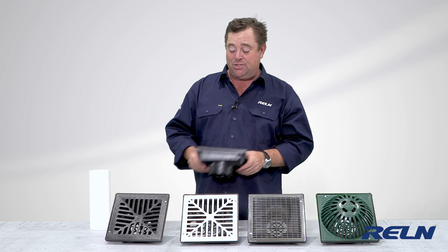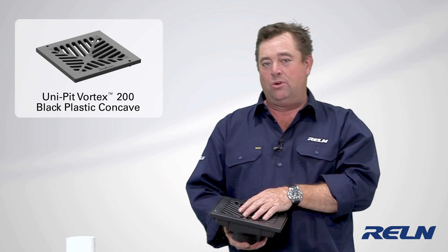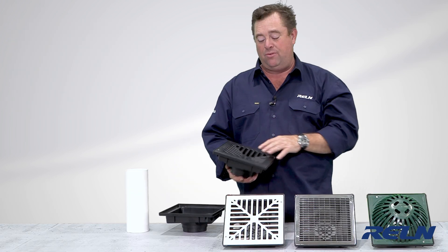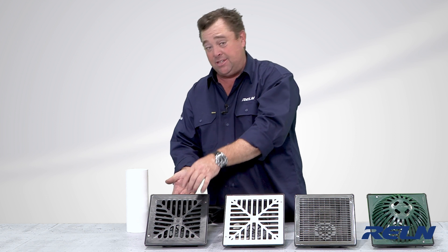No worry about mozzies laying eggs and ruining your summer barbecues. When it comes to the tops that you want to put on them, you've got this one, which is concave — perfect for underneath an outdoor tap or outdoor stormwater. It means the water finds the centre and moves away nice and quick.